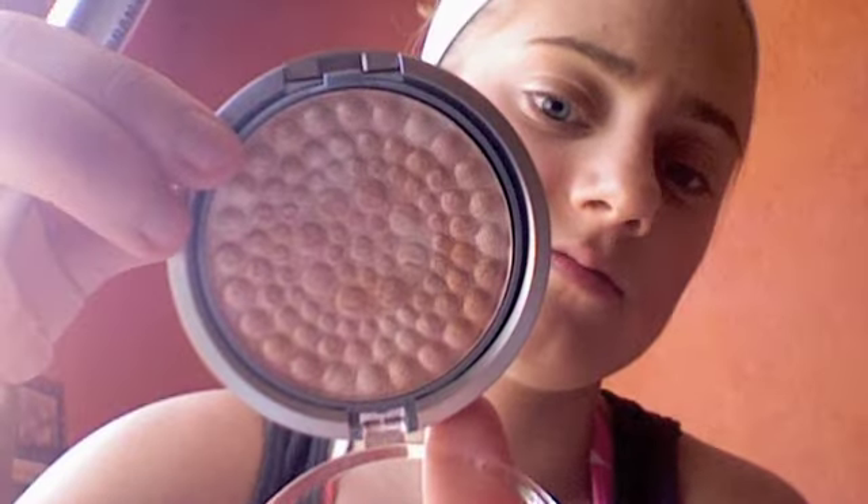Last but not least I use the Resistance Formula Translucent Pearl mineral little pearls. It just adds a little glow. I use my blush brush for this and go underneath my eyes, around the sides, and then a little bit on my nose and forehead.